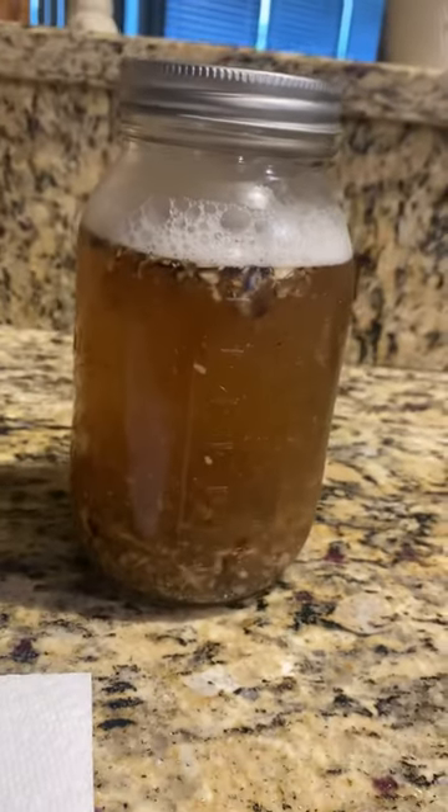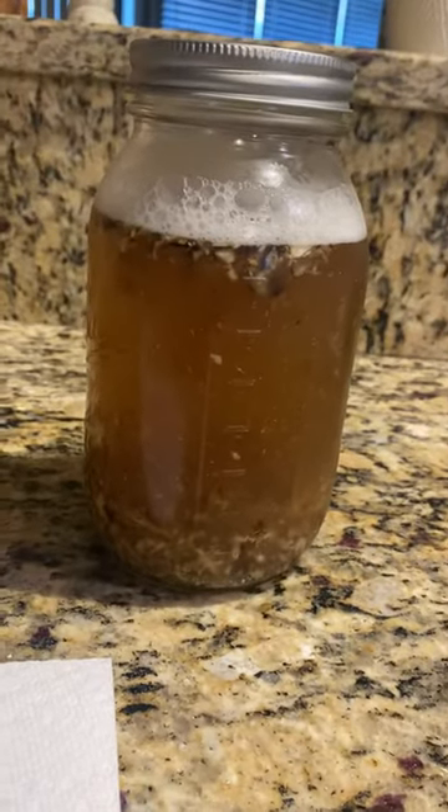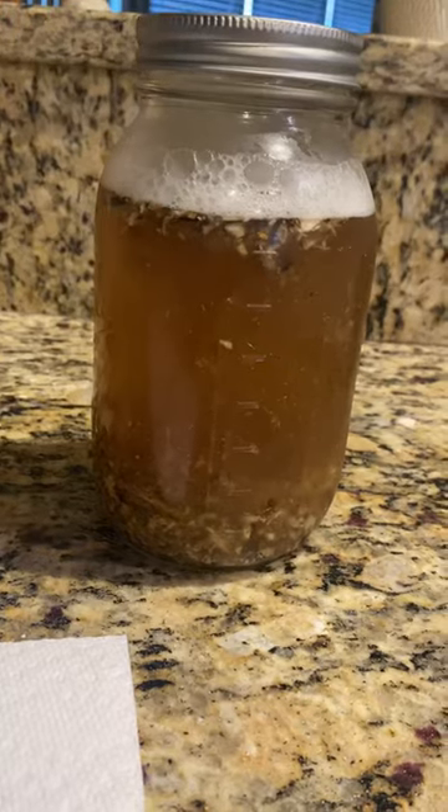Here is our marshmallow cold infusion — a little over 12 hours since I made it. Some of you might be thinking, why do this? Why do a cold infusion?